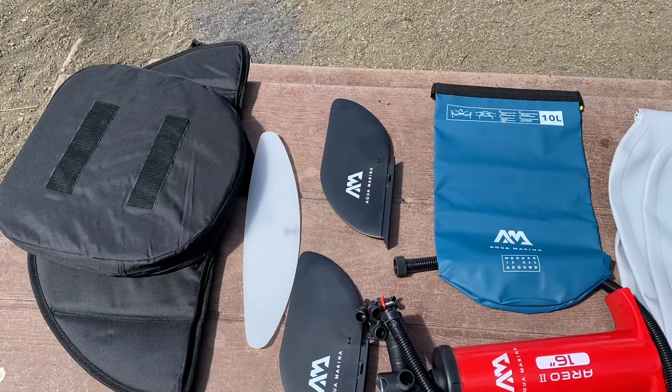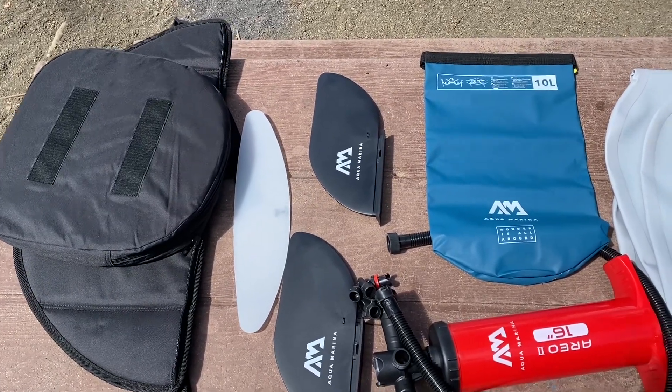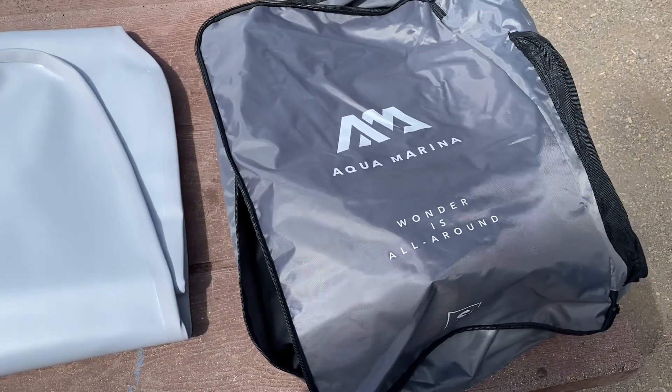Bringing together the Aquamarina Steam kayak, we have the chair, the pump, a dry bag, the flooring, and this handy carrying case.